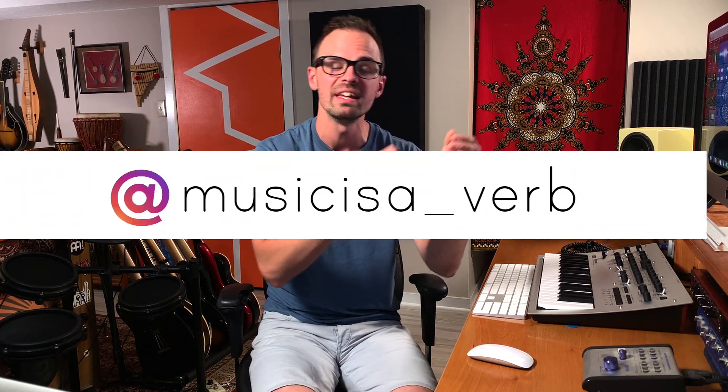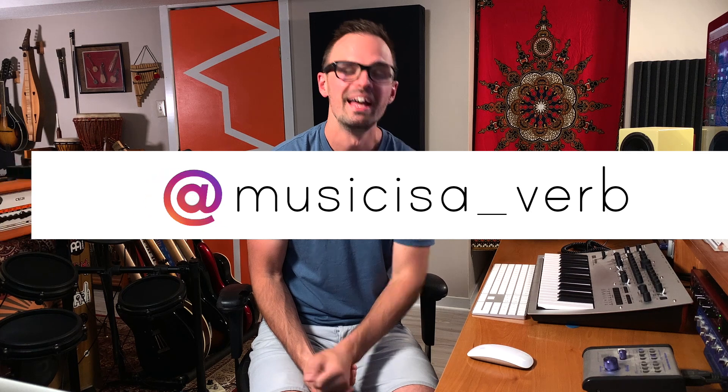If you have questions about anything I said in this video, leave me a comment below or you can reach out to me on Instagram at musicisa underscore verb. If you liked the techniques you heard in NDA, you should definitely check out my video on Driver's License by Olivia Rodrigo next. Thanks, and I'll see you soon.